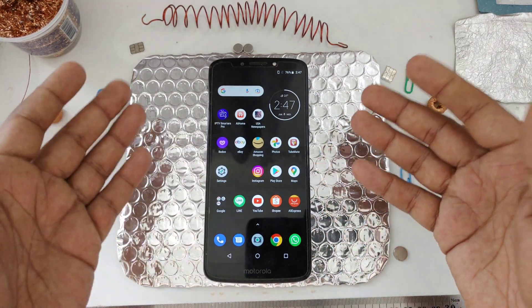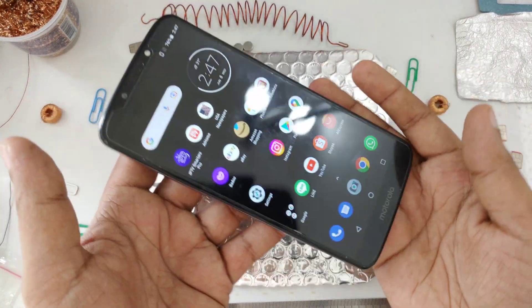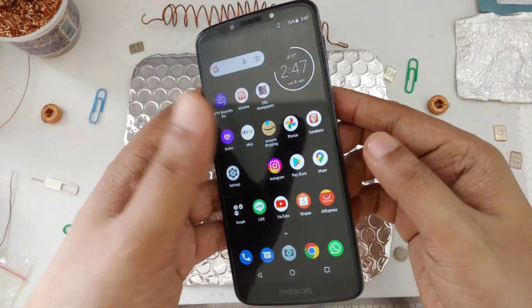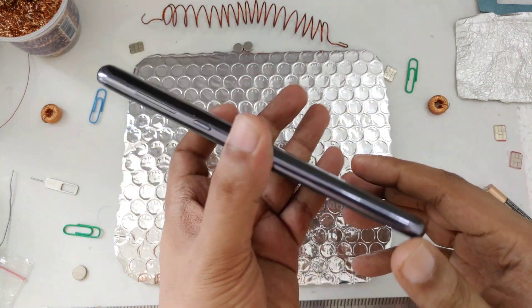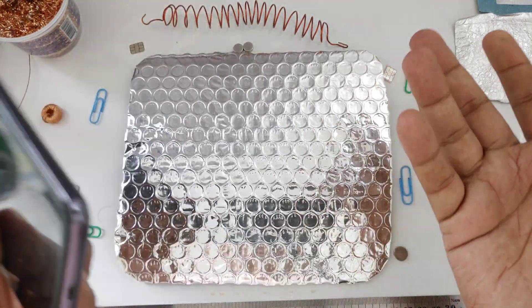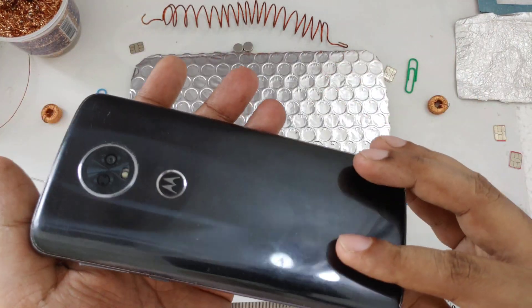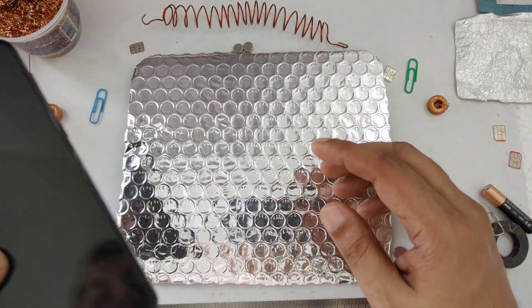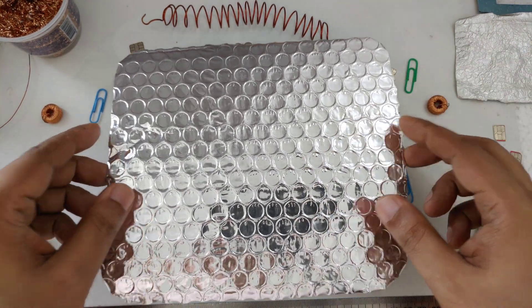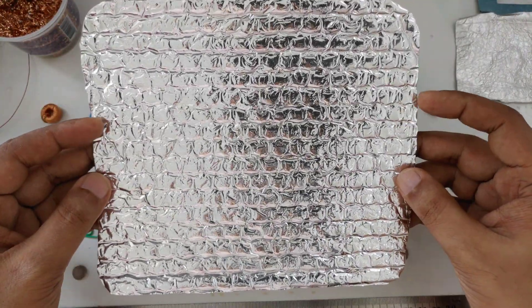Same thing, same phone — as you can see, the same phone when I put it back it connects. Very simple and easy method. You can use a different mobile; I use just my old mobile. Sometimes I use Sony Ericsson, sometimes a Motorola, sometimes different brands.